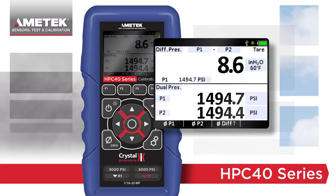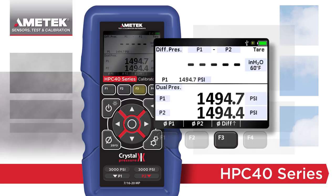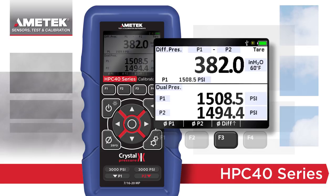In this example, both P1 and P2 are connected to the same pressure. A special tear DP mode allows you to remove this difference by pressing the differential function button, which increases the accuracy of your DP measurement. Because of the split display, both static pressures can also be viewed at the same time.